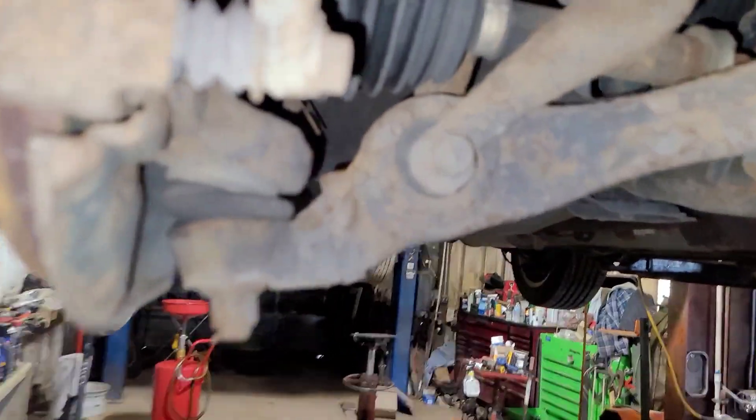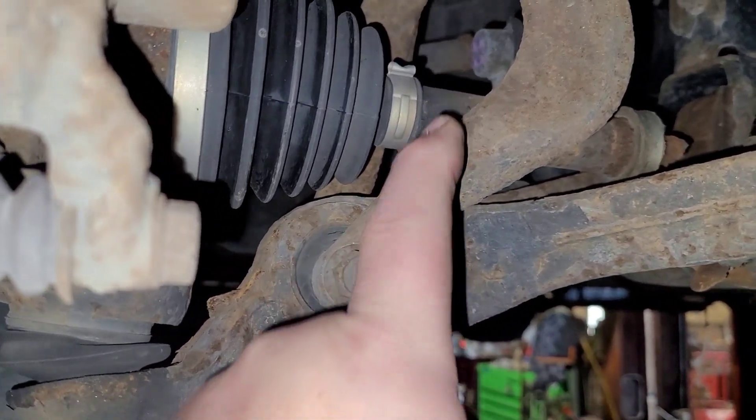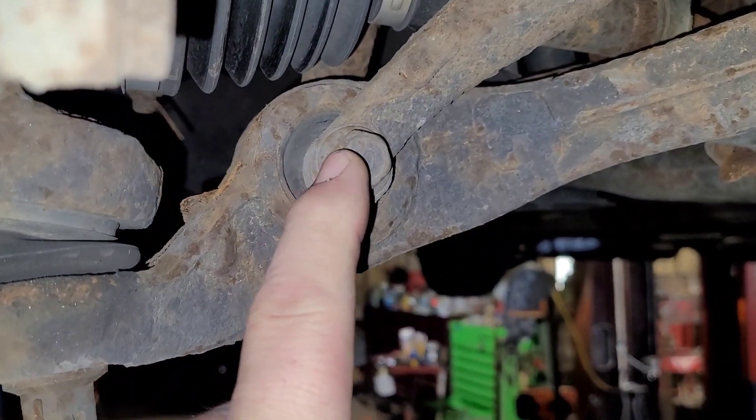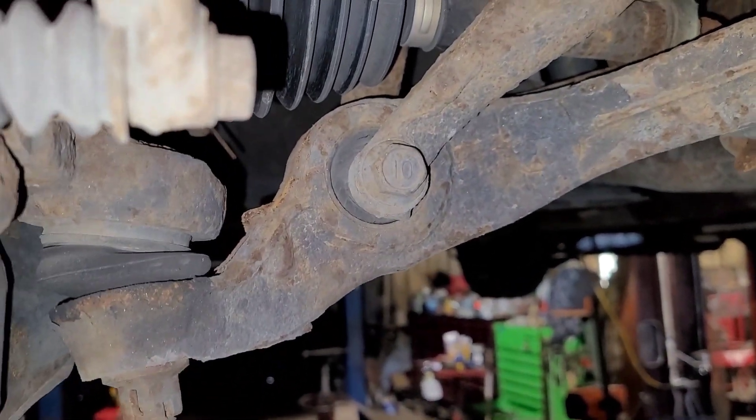Hey guys, so what am I working on now? I'm working on that Honda that I made the short video on — the one that needs a transmission but it's only an axle. I'm going to show you what I got to do to change it. Now on these, especially up-north vehicles — and this vehicle appears to have been up north for part of its life — the axle rusted and snapped in two. On these Hondas and any other vehicle with this type of suspension design, one problem that comes into play is you have to undo this bolt to get the axle to pass through this wishbone — it's like a wishbone design here. The problem is a lot of times this bolt gets seized in this bushing and it becomes an absolute nightmare.